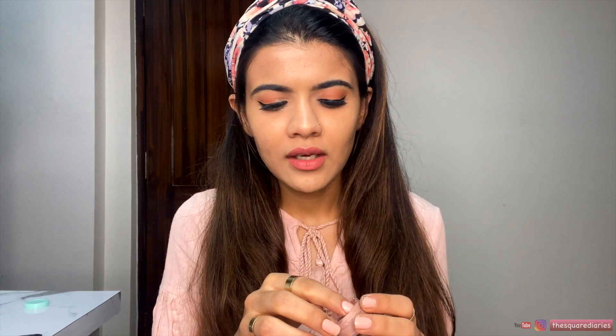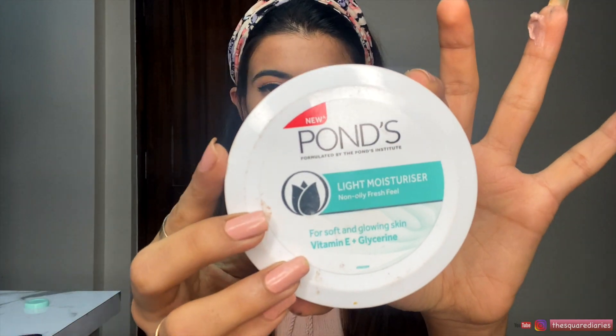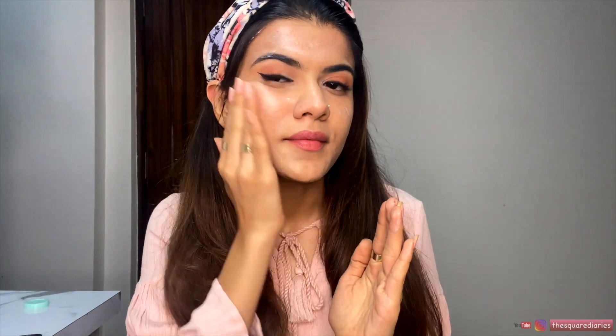I mix a little bit of strobe cream with my moisturizer — I use Pond's moisturizer for everyday use, just a normal face cream. You can see how it looks on my face. If you're going to the office or somewhere casual, you can apply it this way — it doesn't seem like you've layered many products.